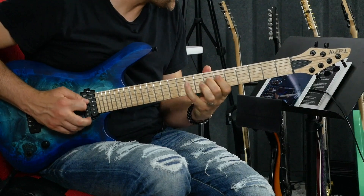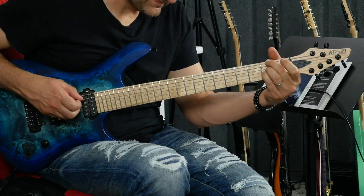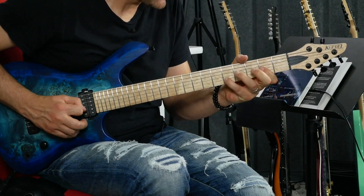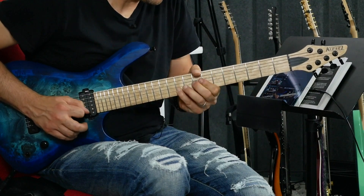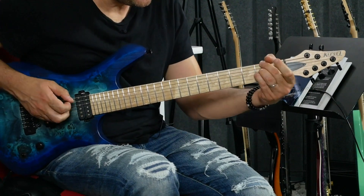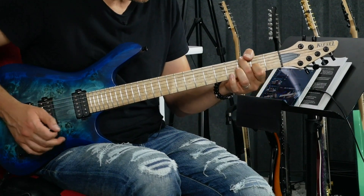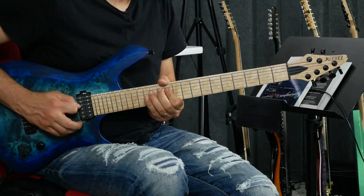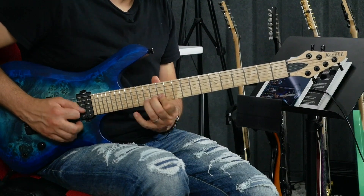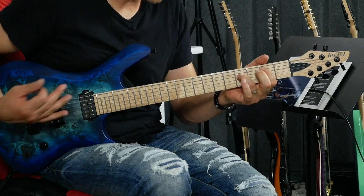I love that pickup. It's kind of darker sounding than what you might expect from a neck pickup, but I like that. There's a lot of expression that can come from those pickups.